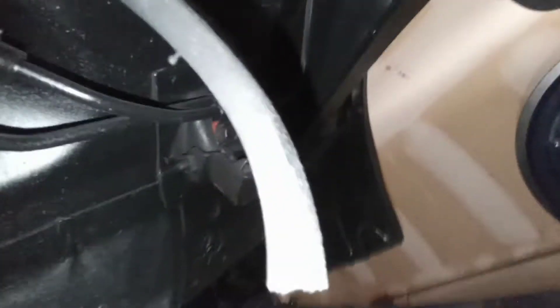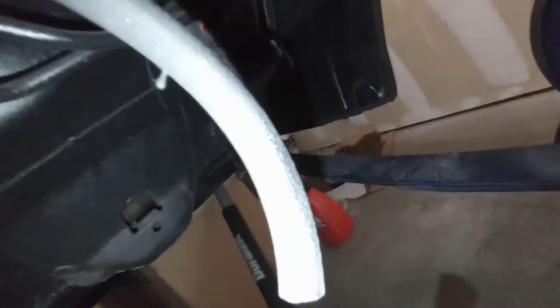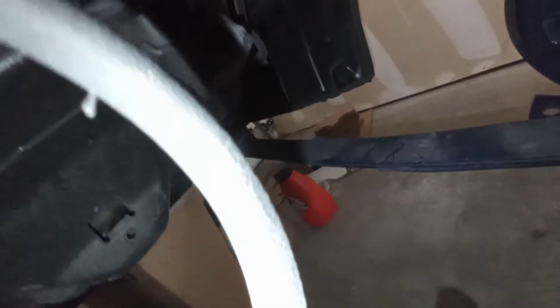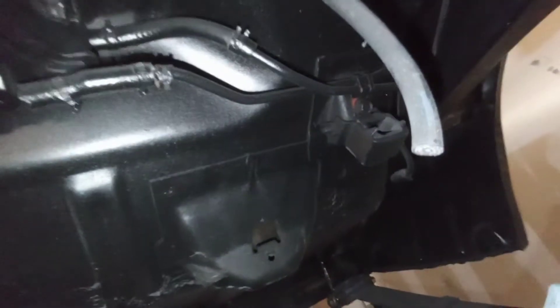That brake line comes down, and you can see I broke that brake line. So I don't think that I bought that brake line — I'm going to buy that brake line. I cut it because I don't know why I cut it. I did so many bad things to this car.